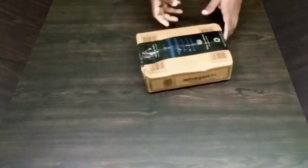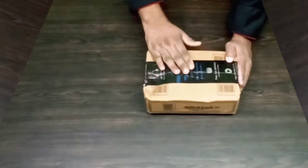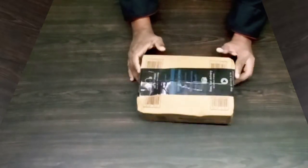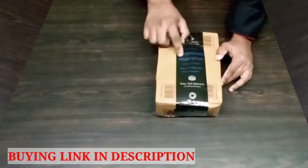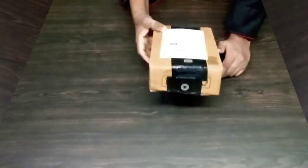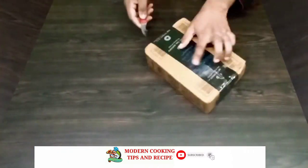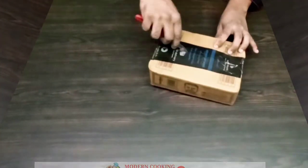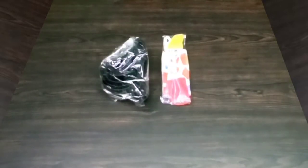Welcome friends. I have a small unboxing here. I have a measuring cup, spoons, silicone brush and spatula. I have a flip card. Let's unbox the box and see how the product is.